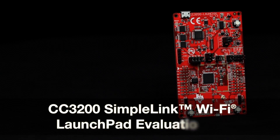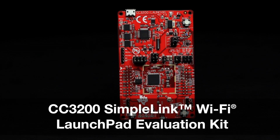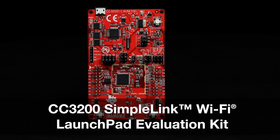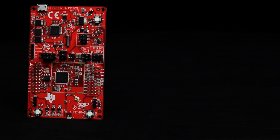Welcome to the board tour of the CC3200 SimpleLink Wi-Fi Launchpad Evaluation Kit. This launchpad offers a low-cost and easy-to-use rapid prototyping platform for evaluating the CC3200 wireless microcontroller.